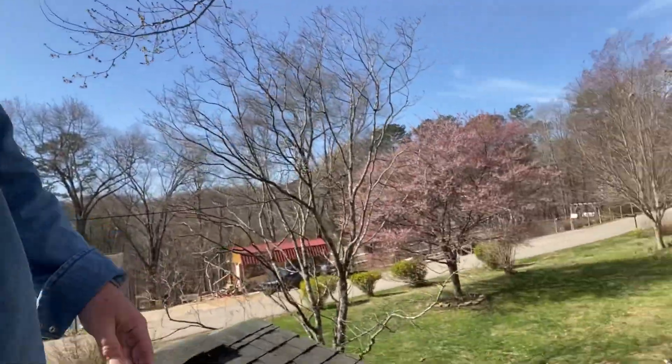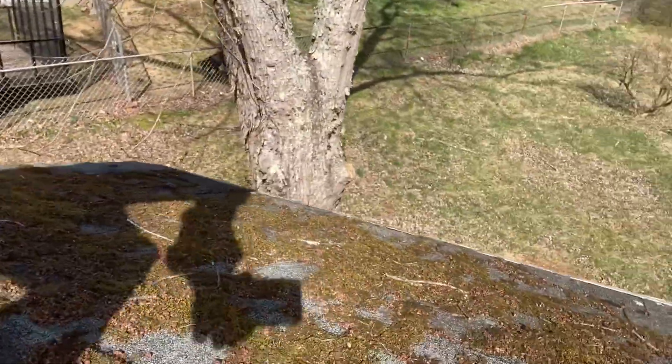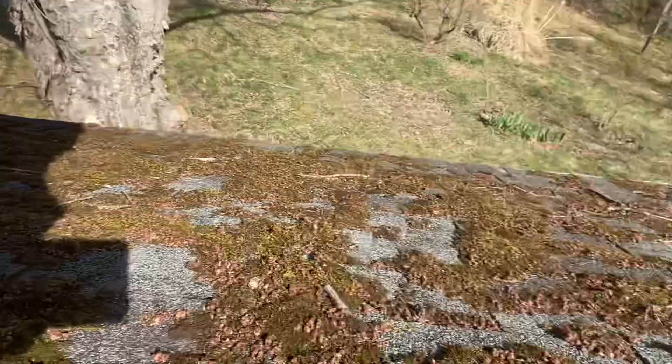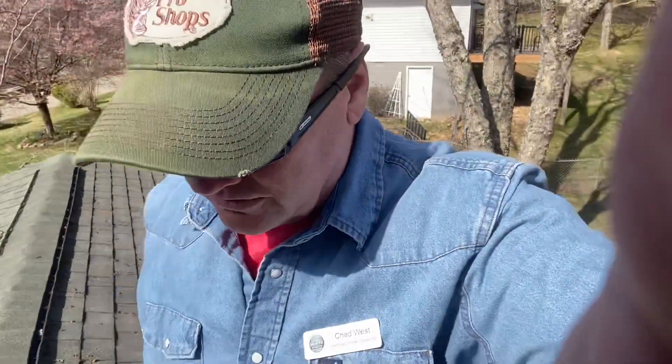Look at the moss growth on the shingles over here. This is because we've got a tree right here — it stays shaded and you get moss growth on the shingles. Moss will start depleting the life of the shingles. The best thing to do is keep the moss growth off. There are treatments that can be done on a regular basis to keep the moss growth from occurring.